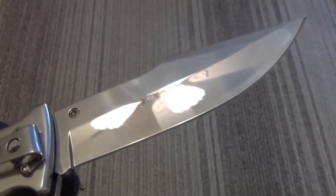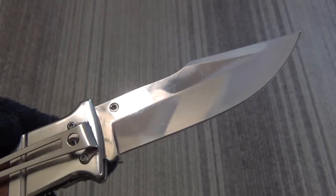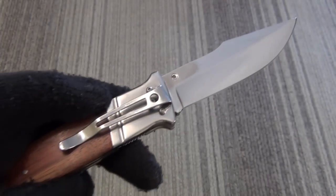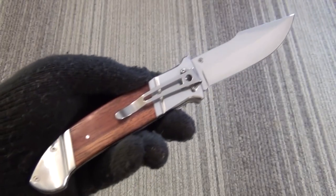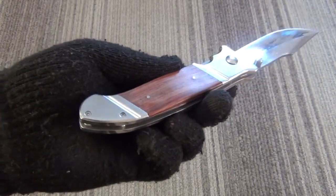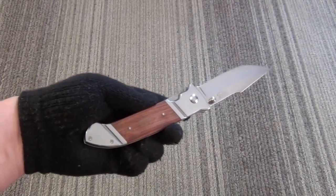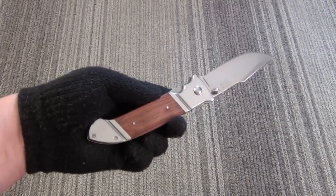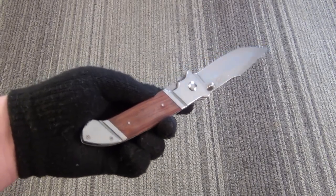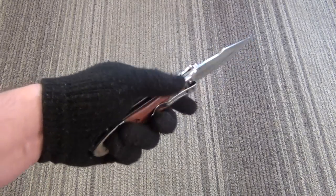It is a partial hollow grind — you can see the lights and the ceiling fan there. Extremely sharp. This is a big knife for a little price, and it's more of a traditional design, which is cool. A little less threatening — kind of just looks like something a hunter, camper, or rancher might have on his belt as a tool.